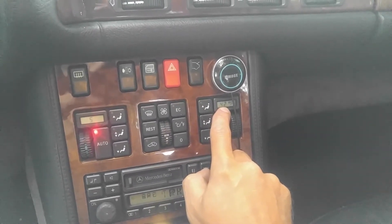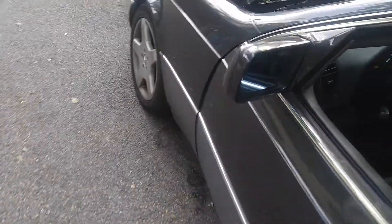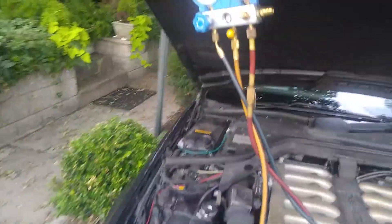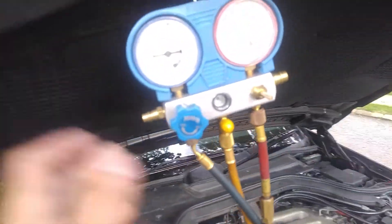It's a cold day and I just want to show the pressures because I just had a customer's car in and his air conditioner is not working properly. So I decided to make this video to show proper pressures.